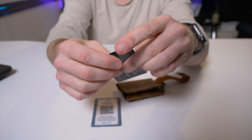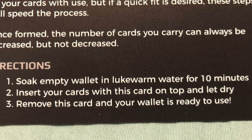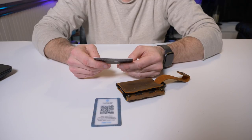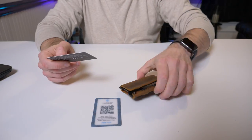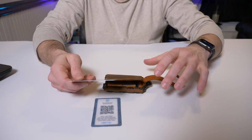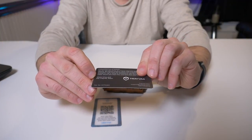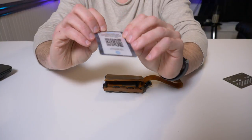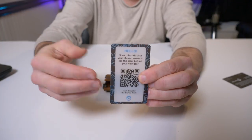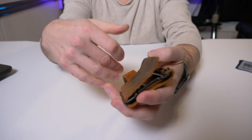The first instruction says: soak the empty wallet in lukewarm water for 10 minutes, then insert your cards with this card on top and let it dry. Remove the card and your wallet is ready to use. Once formed, the number of cards you can carry can always be increased but not decreased — once the leather is formed, that's it. On the other side is a message from Mark King and the Trayvax team, and a hello card with a QR code that takes you to a YouTube video where Mark introduces the company.